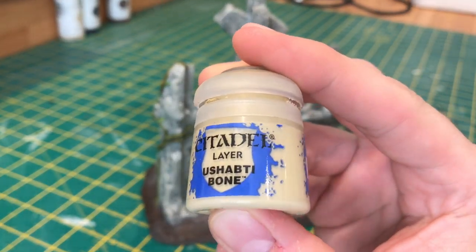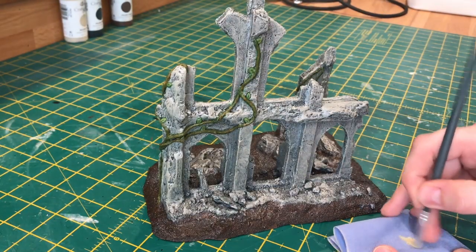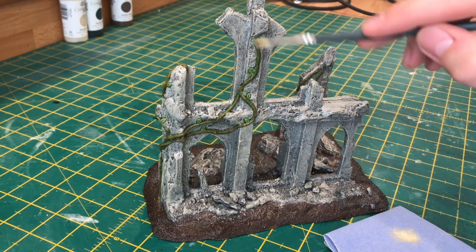To highlight the vines, I'm going to use Ushabti Bone. This is just a little quick dry brush to bring out any details that the wash may have covered up.